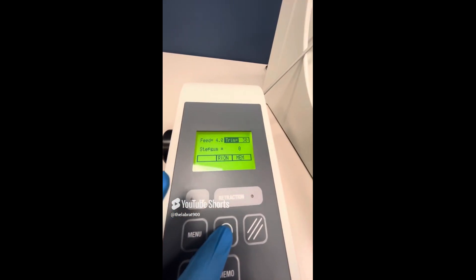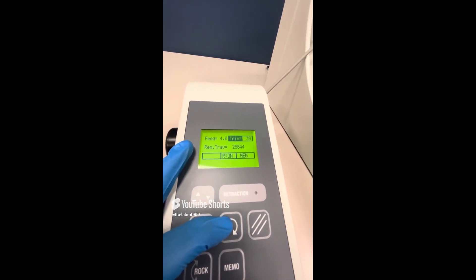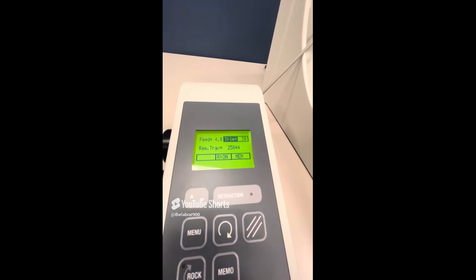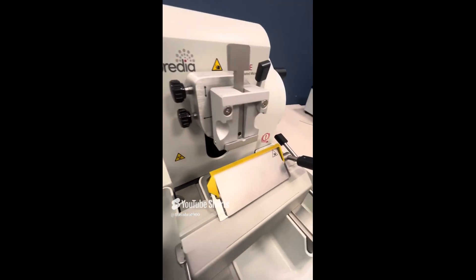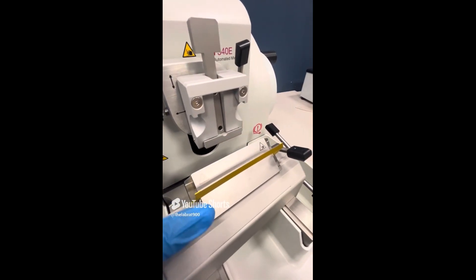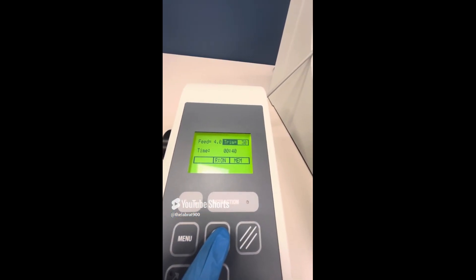Press this button again and you'll see REM trav — that is the remaining travel to the front end position, showing how many microns are left to section before the specimen hits the knife. You don't want to have this device hit there. And there is also the time displayed as well.